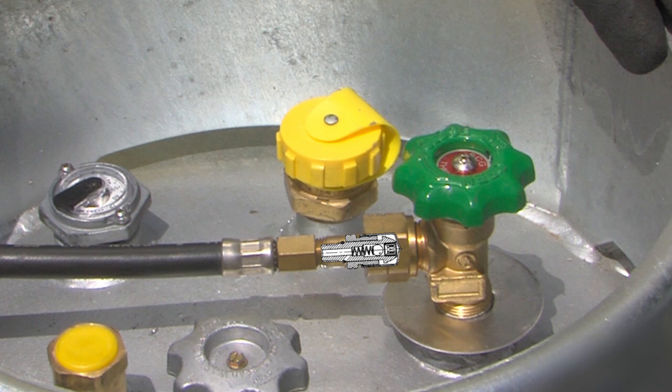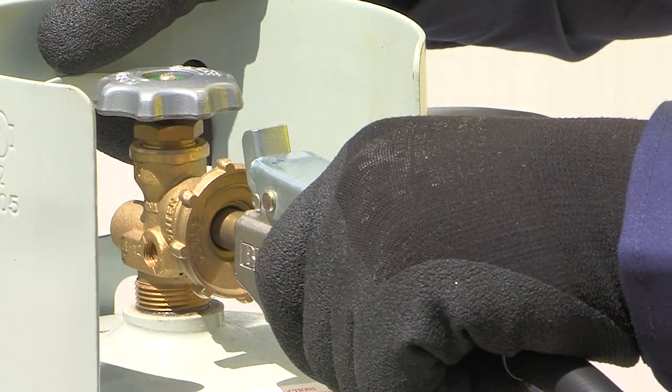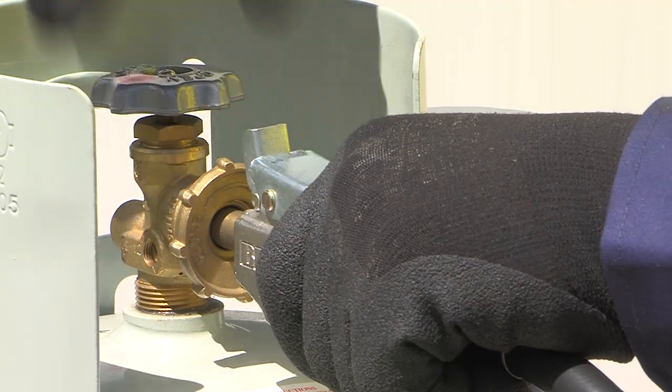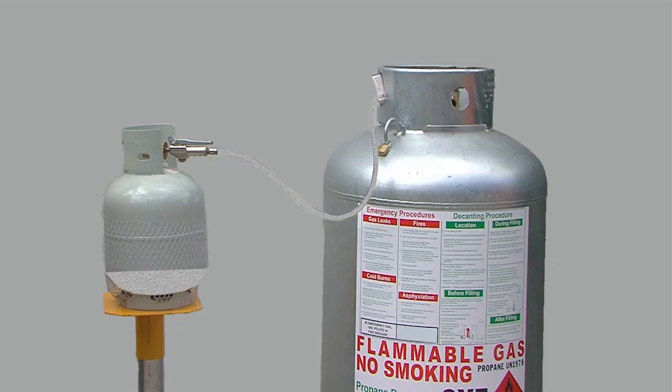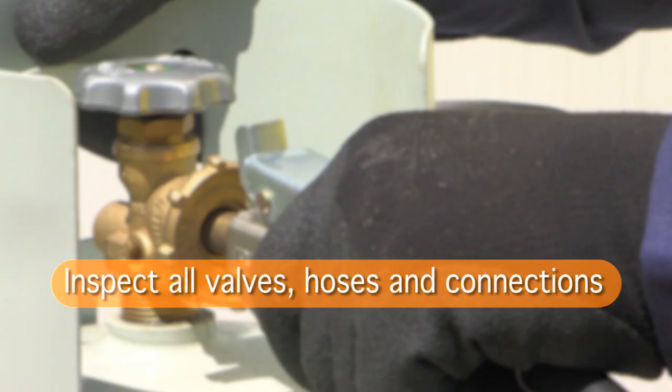Fully open the dead man's handle, then slowly open the valve on the customer cylinder to allow LP gas to move from the supply cylinder to the customer cylinder. Visually inspect all valves, hoses and cylinder connections to make sure there are no leaks.